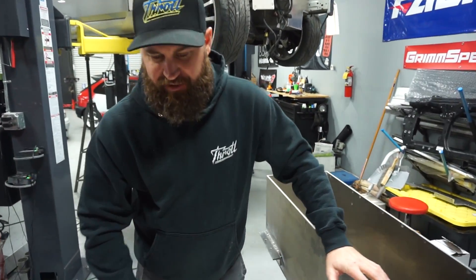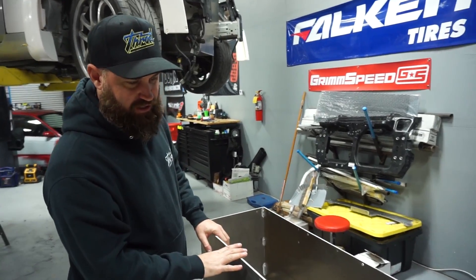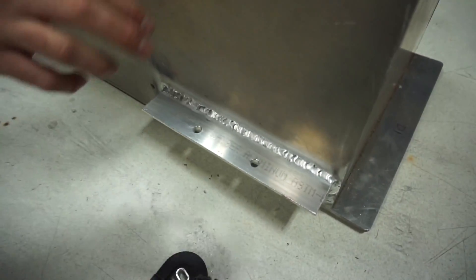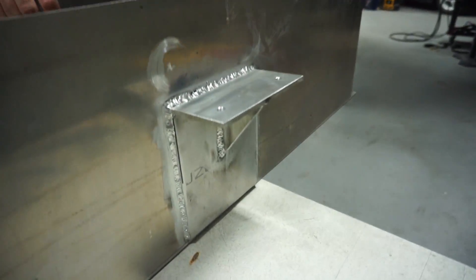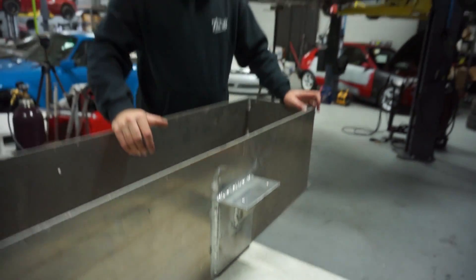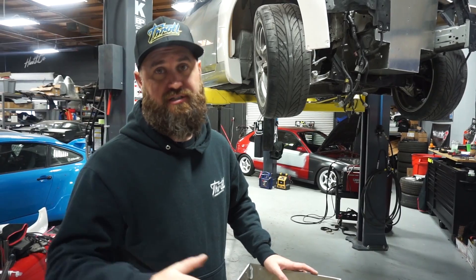I've arrived back at the shop with our parts from Tesla Parts in San Diego. While I was gone, Evan welded up the L brackets in place on the front and back of the rear battery box. I spent some time last night off-camera welding in some nutserts and finishing up our mounting bar provision on the back of the car, so we're going to go ahead and slap this bad boy in.